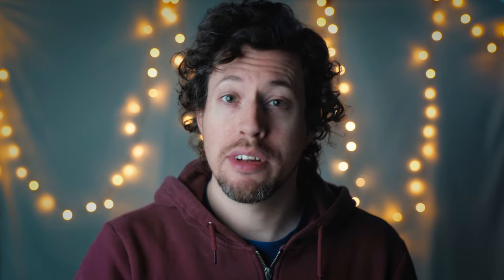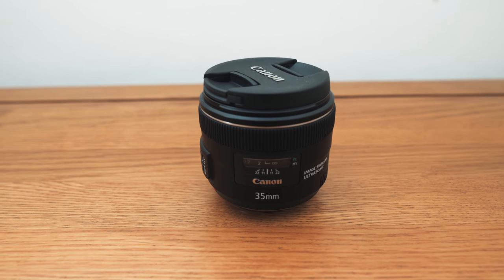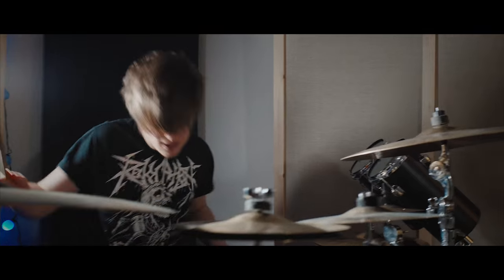I then put the camera on a Zhiyun Crane gimbal and changed my lens to a Canon 35mm f2 IS, which I chose because it gives a really nice aesthetic. It's really light and well-suited to gimbal work. In this shot I stopped the lens down a bit so I'd have a bit more depth of field, and then I just walked around the band cherry-picking certain instruments to feature during the song.